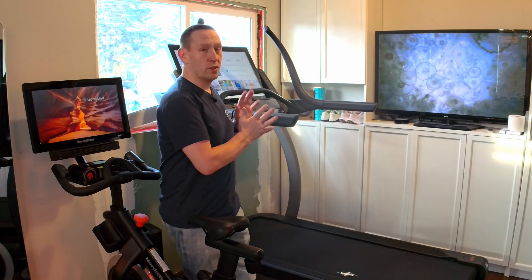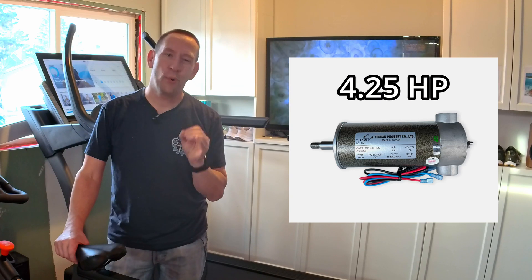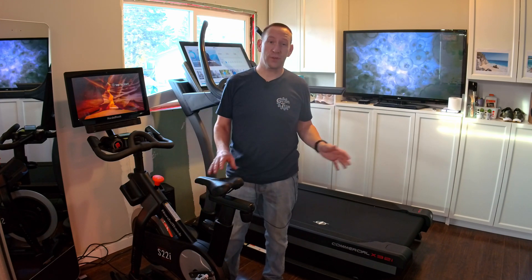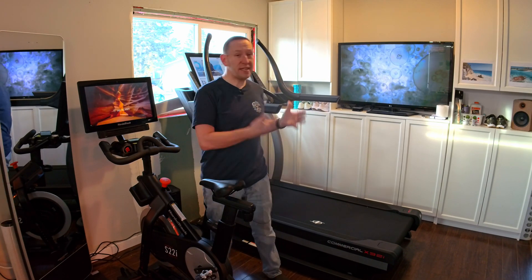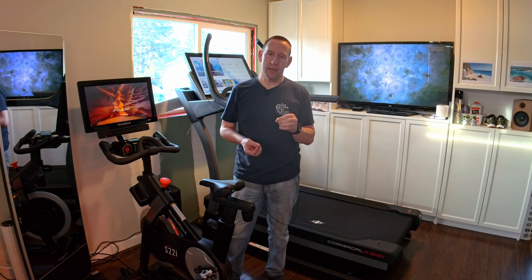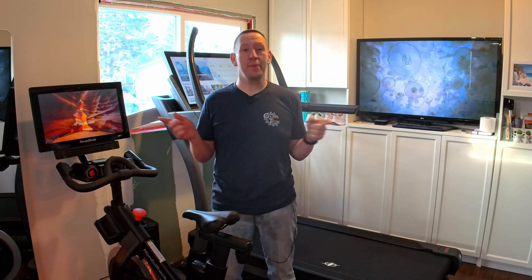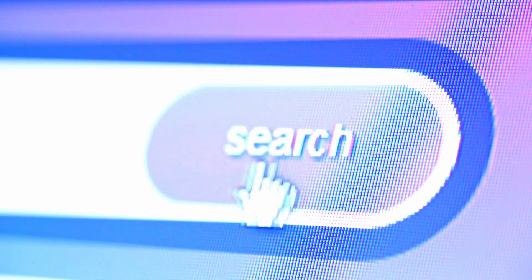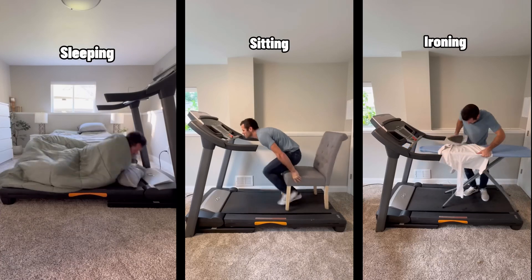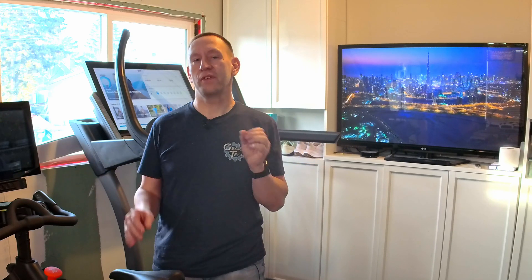A few other things to consider: the 4.25 horsepower motor, which is very durable and robust. Because this is commercial grade, it should last a long time for regular home use — it can also last in a gym setting where multiple people are beating on this thing all the time. Now, when my wife bought this — this is hers, obviously — she said I'm not allowed to use it. But this should hold up to all of those activities if you get bored of your regular routine.